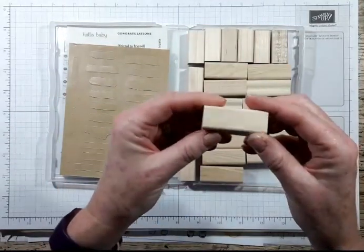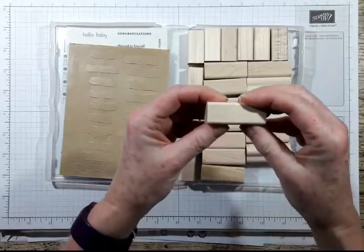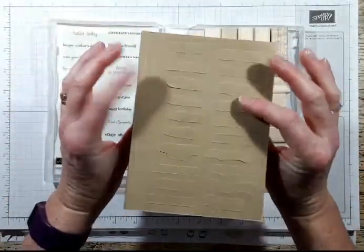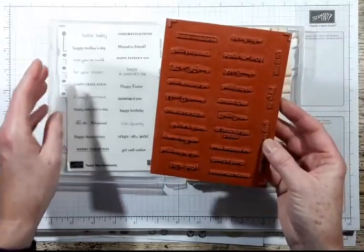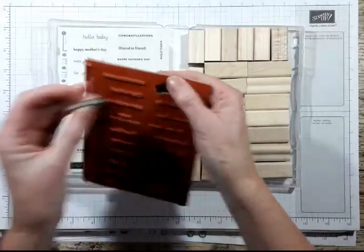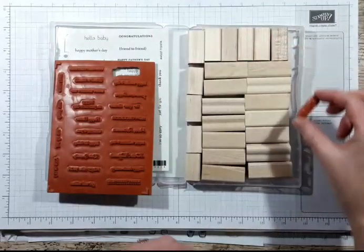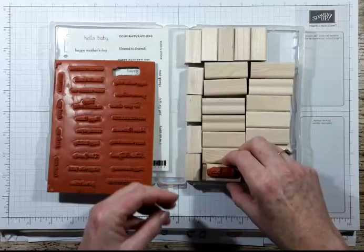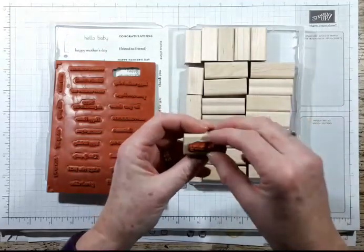So they come with just the wood blocks that are completely clear. These are traditional - for those people that have been stamping a long time you'll be familiar with these. They come with a sheet of the sentiments and then some stickers to put on the back of the blocks. So let me just do one. You can see that is Hello Baby, so we need to match it up to the blocks.